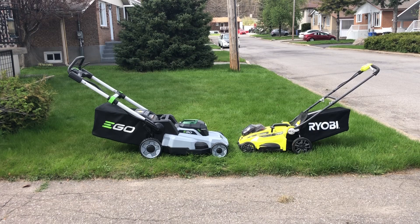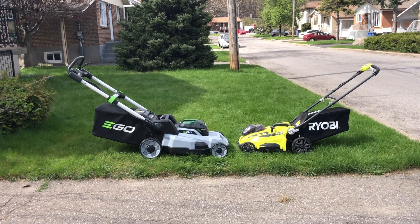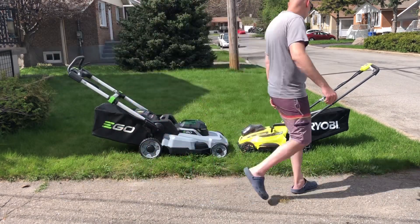One extremely big feature for me is the fact that the Ego can fold down and be stored vertically. The other one can fold as well, but it's just so cumbersome. The Ego is just one lever. But yeah, let's go with the Ryobi first.